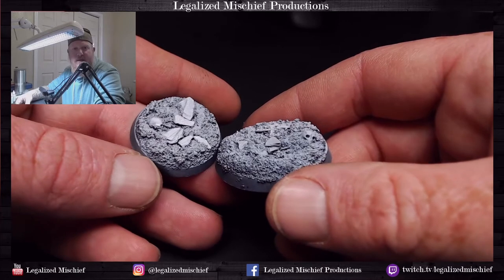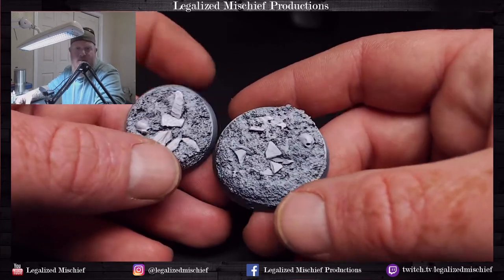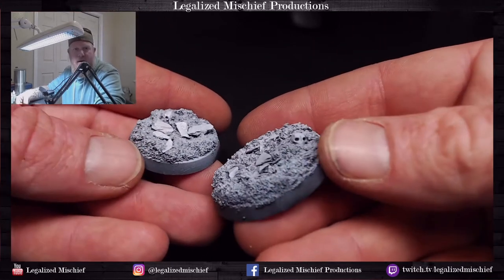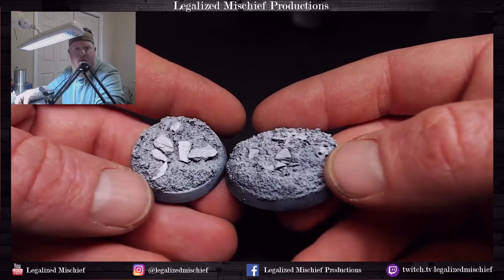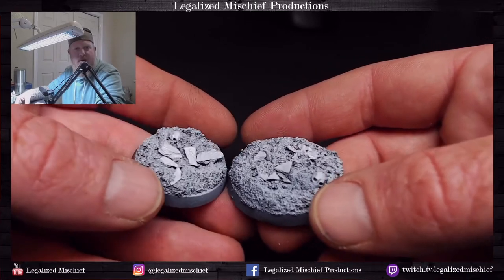If you want to know how to build these bases go back to that tutorial video. I've got a couple of skulls on there — they're Tau skulls, which is totally random and not on purpose at all.